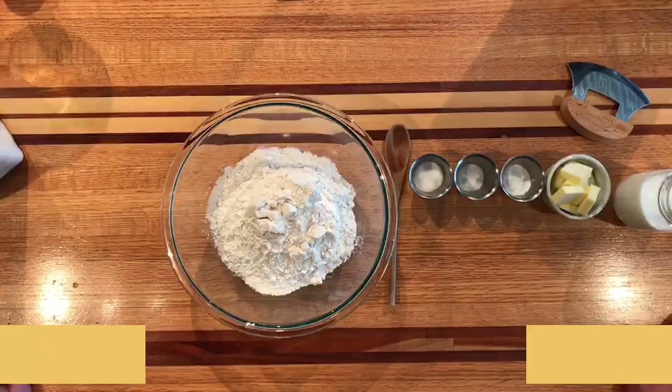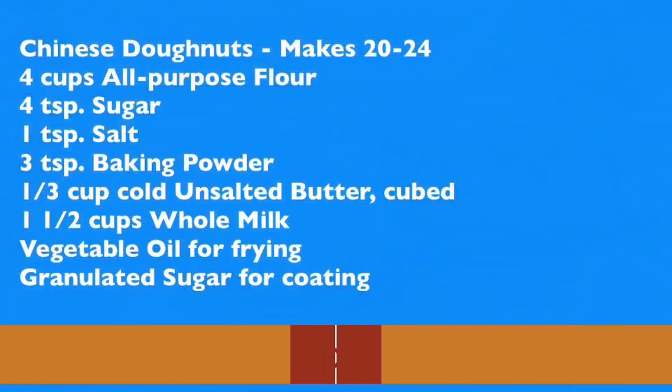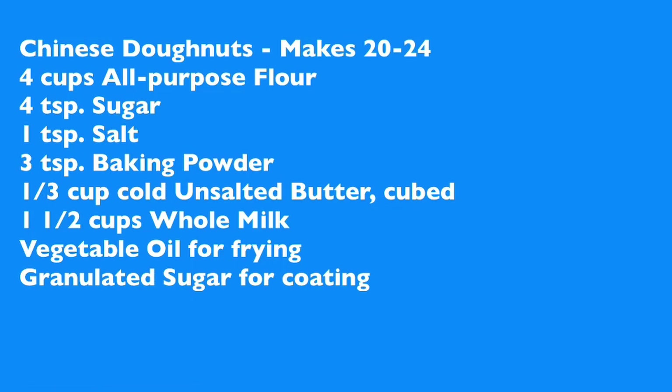Let me tell you a little bit about these Chinese donuts that we're making. Here's what's going to be in them: four cups of all-purpose flour, four teaspoons of sugar, one teaspoon of salt, three teaspoons of baking powder, a third cup cold unsalted butter cubed, one and a half cups whole milk. We need some vegetable oil for frying and granulated sugar for coating them when we're all done.